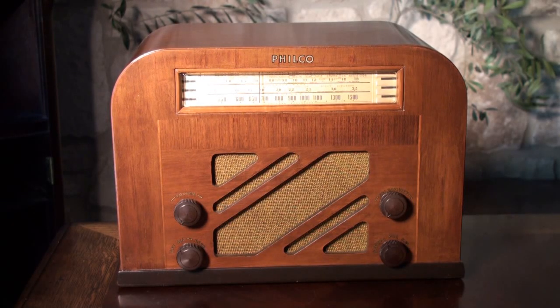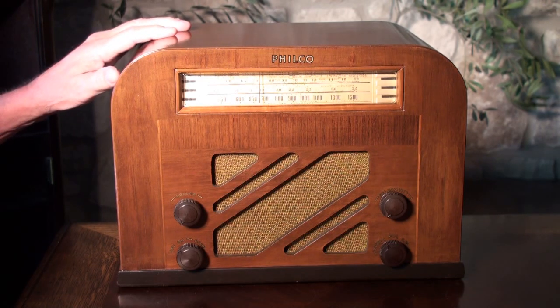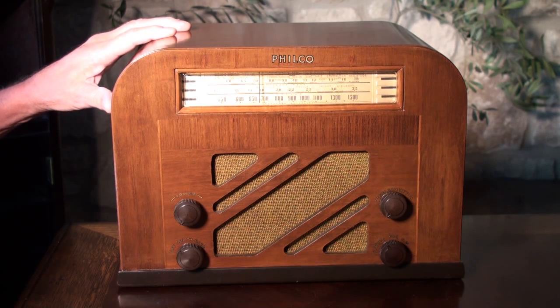Hello, Steve here with Hobnob Radio. Today we have a very nice Philco. It's a 1939 model 40-130.